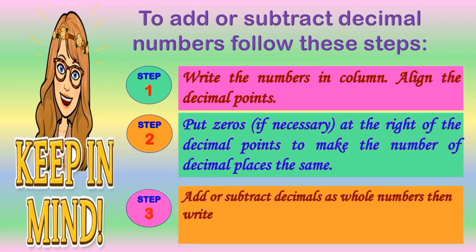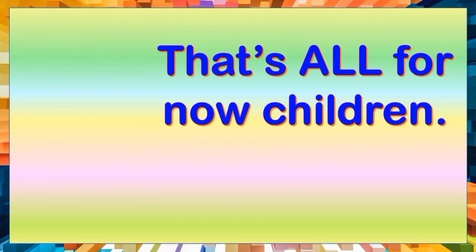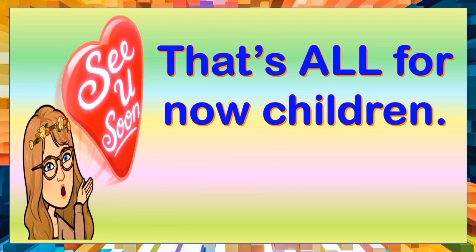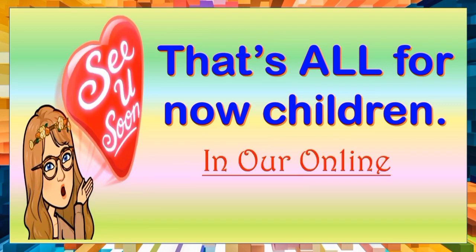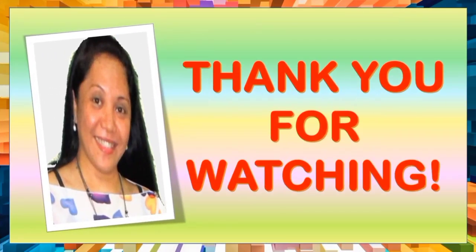Add or subtract decimals as whole numbers. Step 4: write the decimal point in the sum or difference, aligned with the other decimal points. That's all for now, children. See you soon in our next online learning journey. Please don't forget to hit like and subscribe to my YouTube channel.